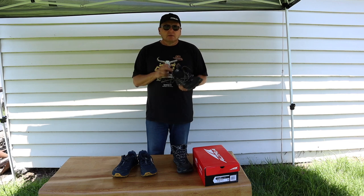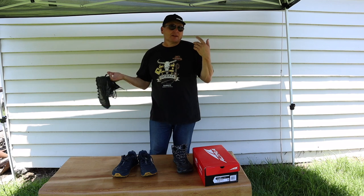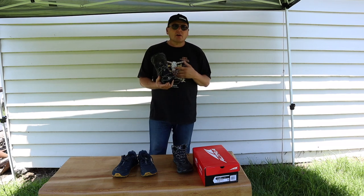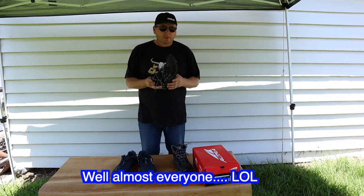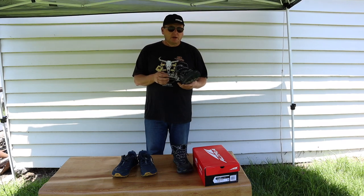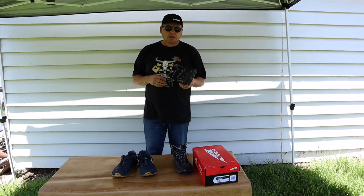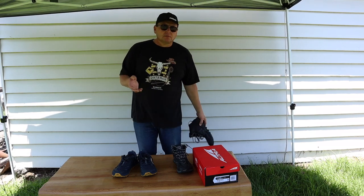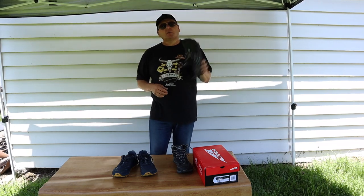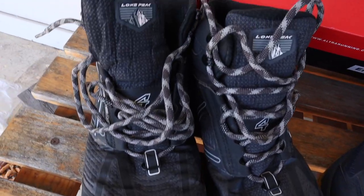They have that saying — I don't know if it's true — but every pound on your foot is worth five on your back. I did a lot of research and the Altras get high raving reviews from everybody. I looked at Salomon and a few other brands, and yeah, after seeing even more brands just yesterday, these went hands down.